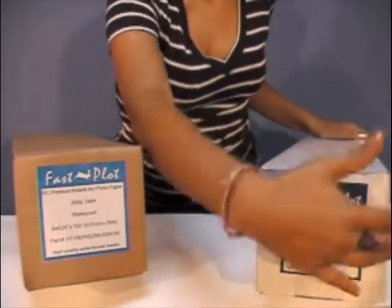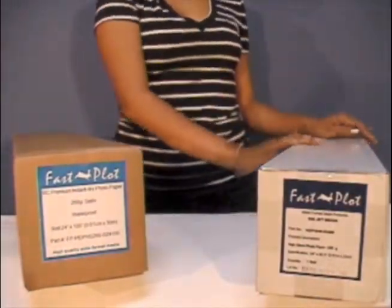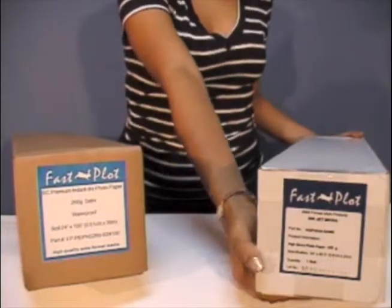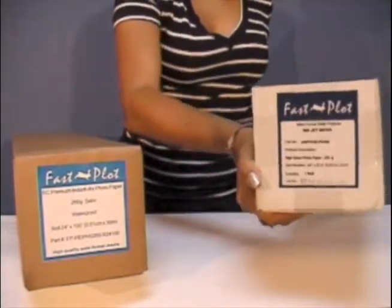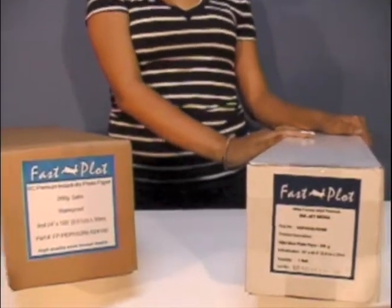This photo paper has a high quality coating and excellent gloss finish. It is compatible with almost all popular inkjet printers such as HP, Epson, Canon, and Kodak printers. As long as you have a dye based printer, this is your type of material.